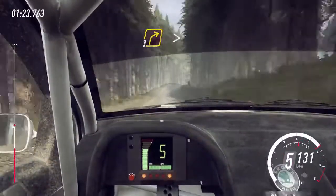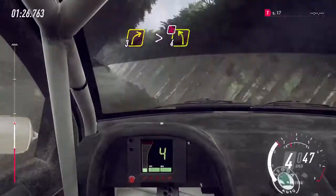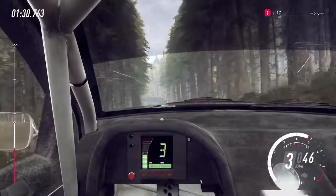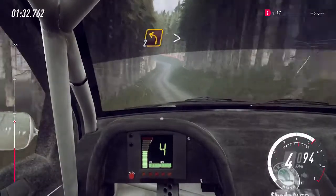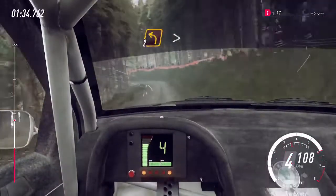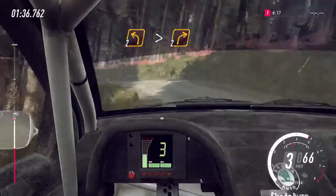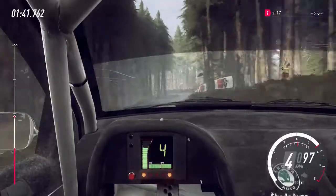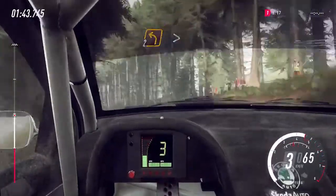3 right of a crest, tightens, don't cut, 4 left. 2 left long, tightens, into 2 right of a crest, 50. Camber, into 2 left tightens, 70.